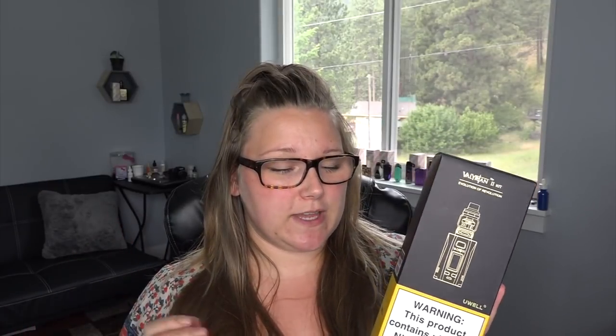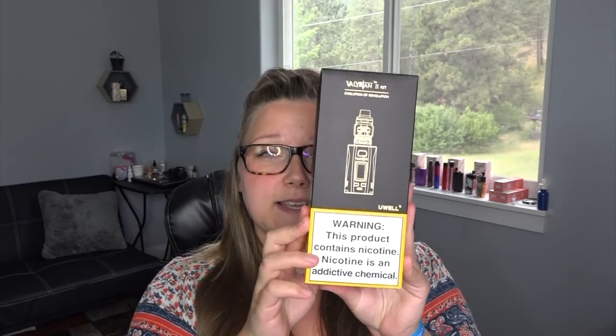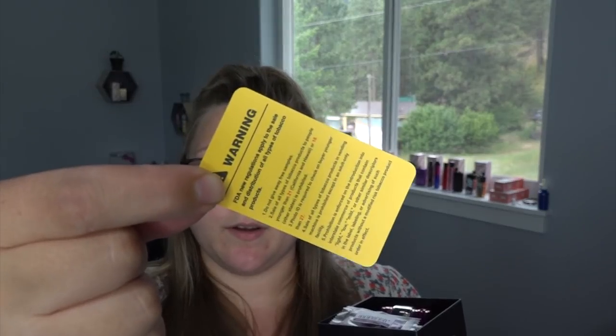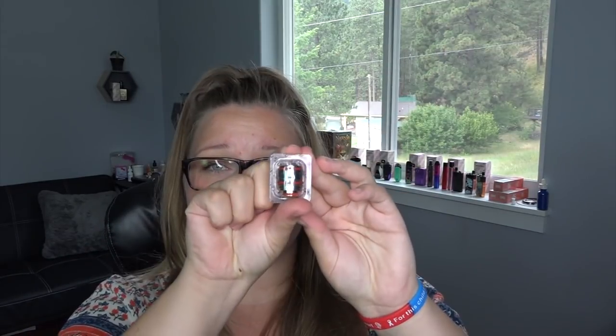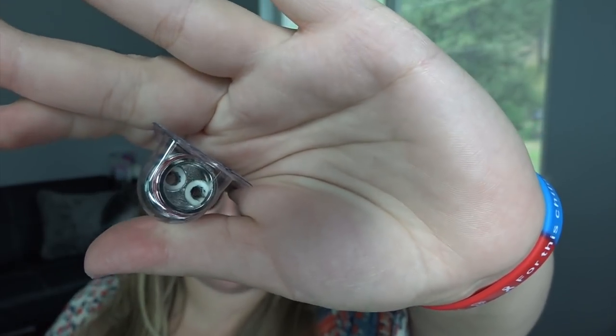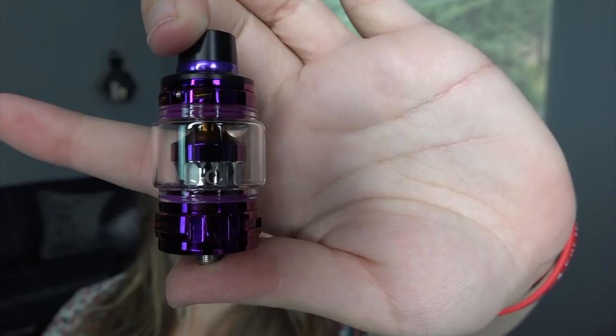I have the Valerian 2 Kit! The Valerian was a super big hit when it first came out and now they have the Valerian 2. It comes with a nicotine warning but this is just hardware — no nicotine. Inside the outer box there are two separate boxes: one for the Valerian 2 mod and one for the Valerian 2 tank. The tank box includes a user's manual, a warning card, extra O-rings in purple (the color I have), an extra bubble glass piece, a dust cap, and an extra 0.14 ohm UN2-2 dual mesh coil.